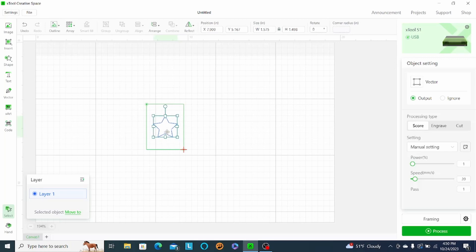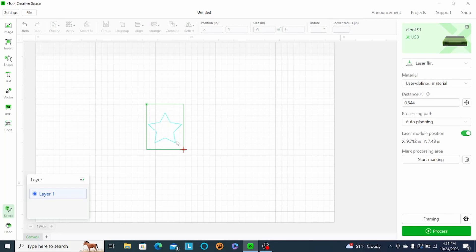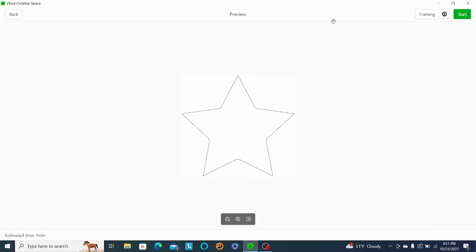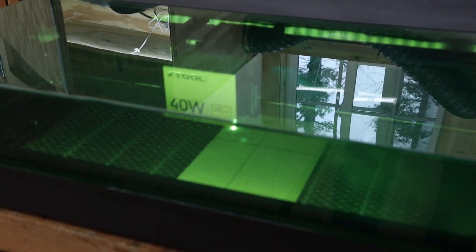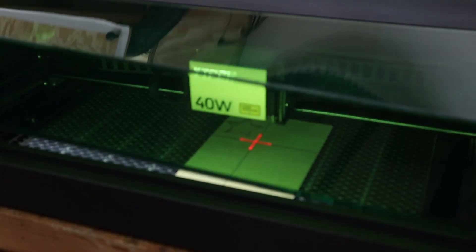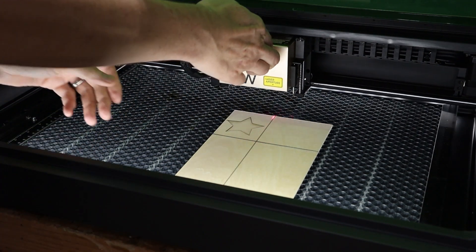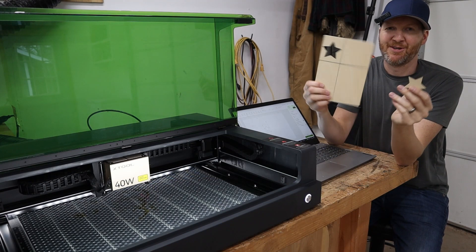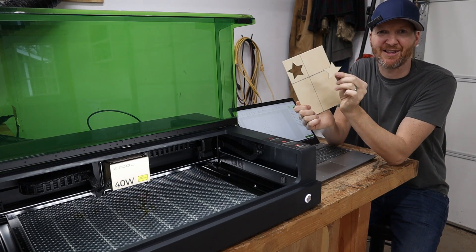We're going to take a basic star shape here and center it out on the material. It looks just about right there. I'm actually going to want to cut this one out, so we're going to go up to 100% power, maybe drop the speed down just a little bit. Test number two went just as well as test number one — cut out the star exactly where I wanted to cut.